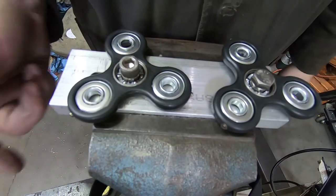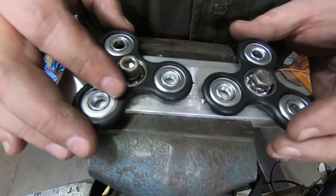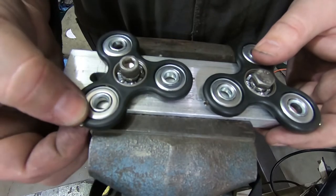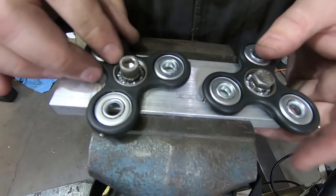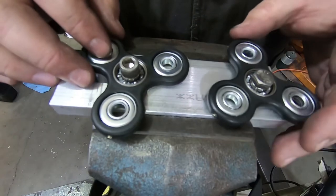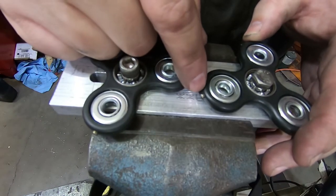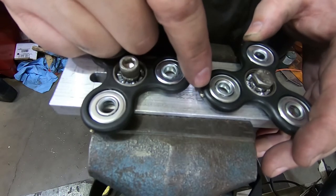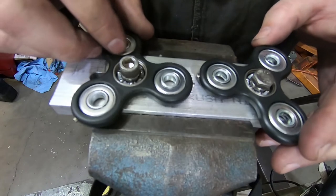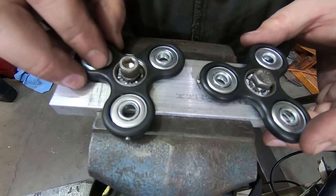It also taught me that the big magnets I have are just too much - they don't seat well enough because they're too thick. So I'm going to have to wait for the new magnets I ordered to arrive, which should be tomorrow. These current small ones are 3mm across and 5mm long. The new ones are 4mm across and 8mm long, and I'm hoping that combination gives me what I need.